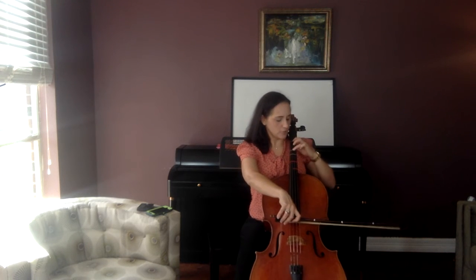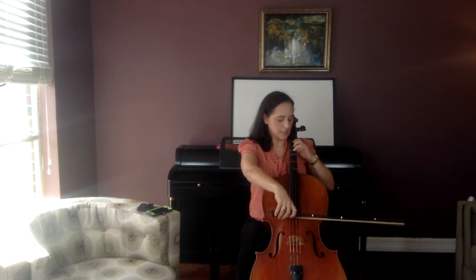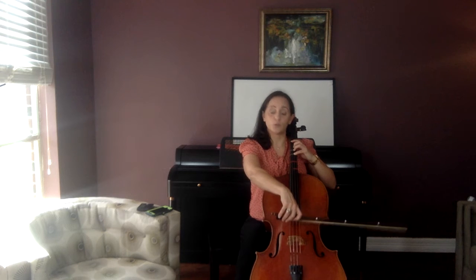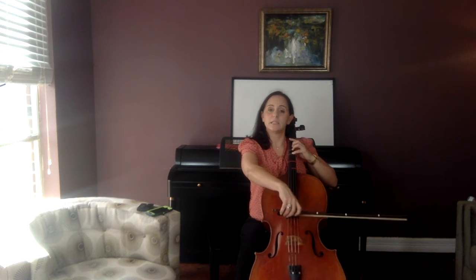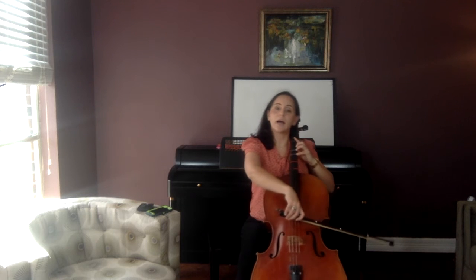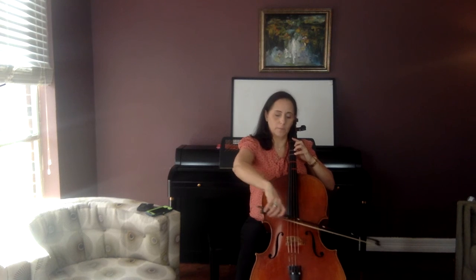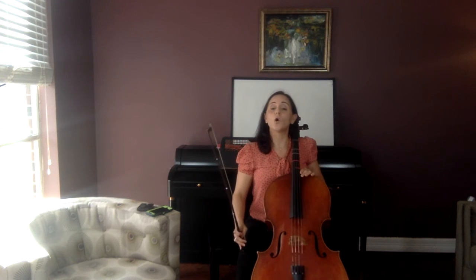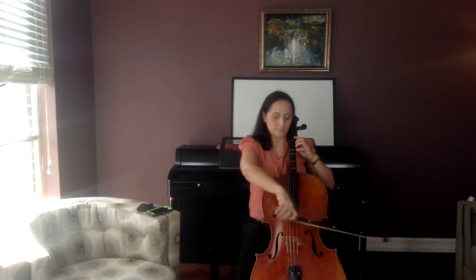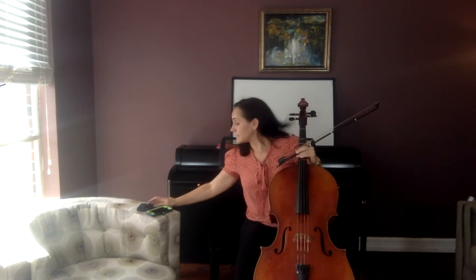Go back to the D string and do two open D's and two F sharps. D, D, G, G, G, G. Go back to the A string and do high D, C sharp, high D, C sharp. High D, C sharp, high D, C sharp. Now do two open A's and two high D's. Low A, A, high D, high D.